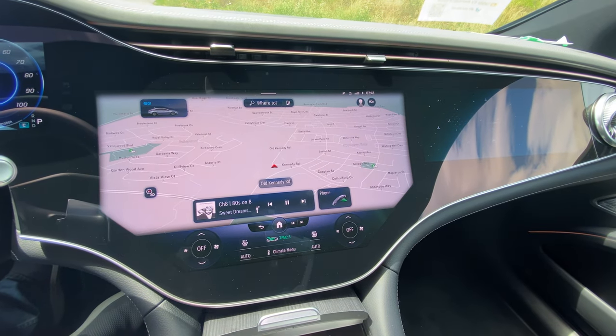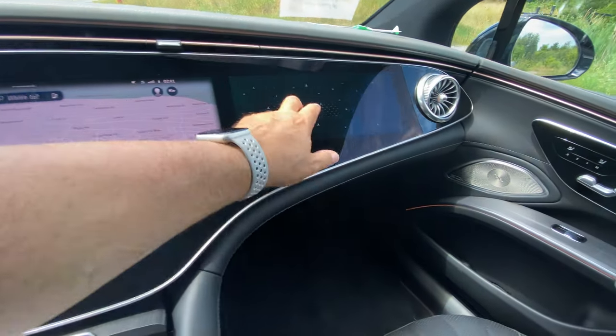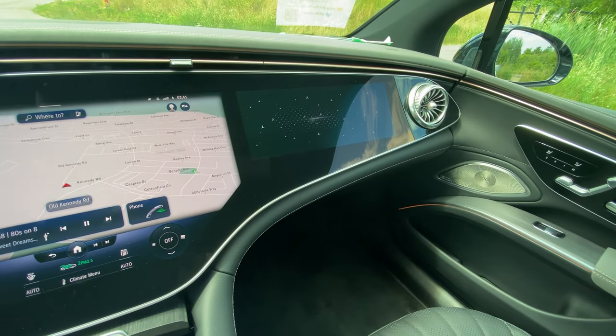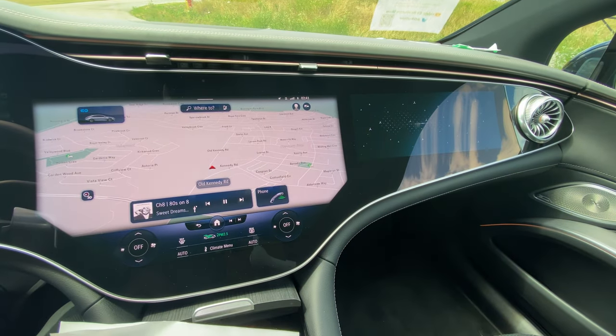Phone integration is all there. This is a very nice display. There's also a passenger system on the right side — you have to be sitting in that seat to activate it, but it basically mirrors the middle screen and gives you some of that functionality.